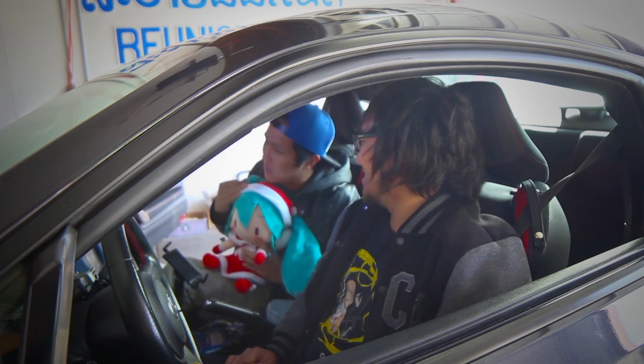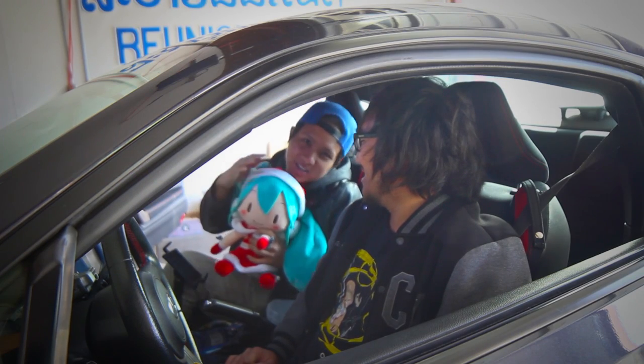So Jeff dragged me out here to come help him, and I'm playing with his Mika right now. Hey guys, so welcome to another episode of Car Noob.